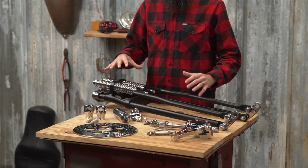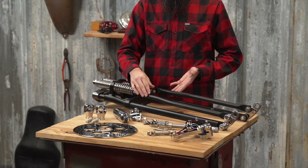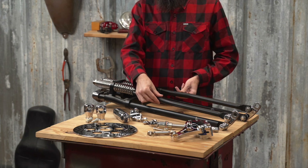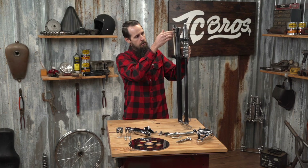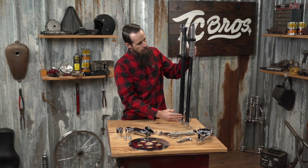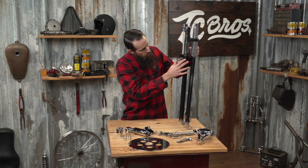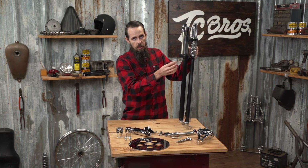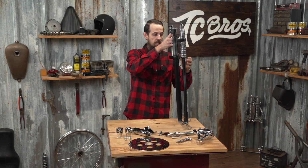we sell these Moto Iron brand Springer front ends that have a Wishbone-style front leg made out of beefy 1-inch diameter tubing and a one-piece forged rear leg that goes through the triple tree and all the way down to the rocker, with heavy-duty TIG welding that looks great and is available in a durable black powder coat finish as well as chrome plating.